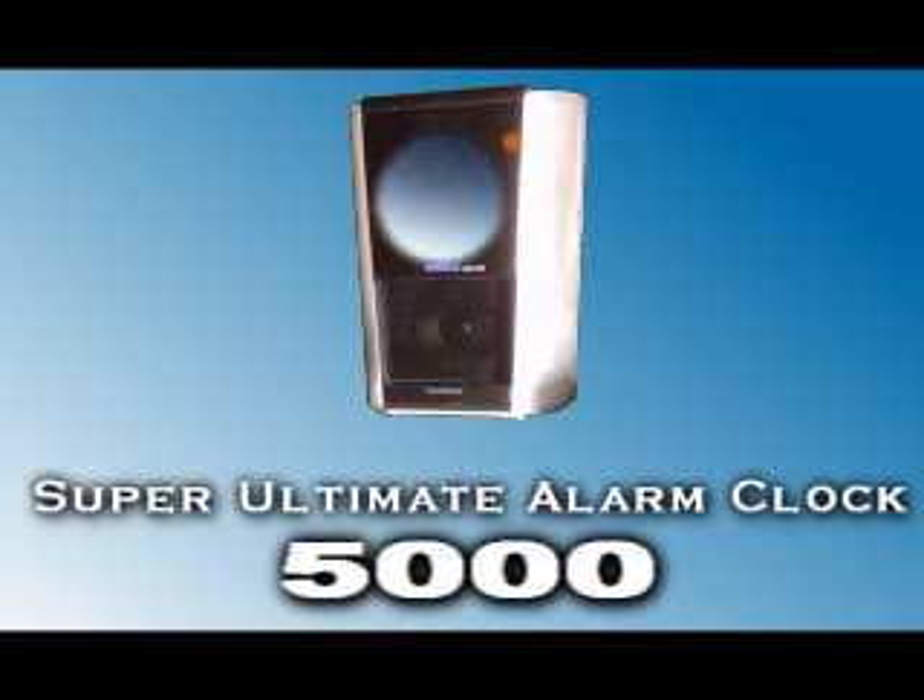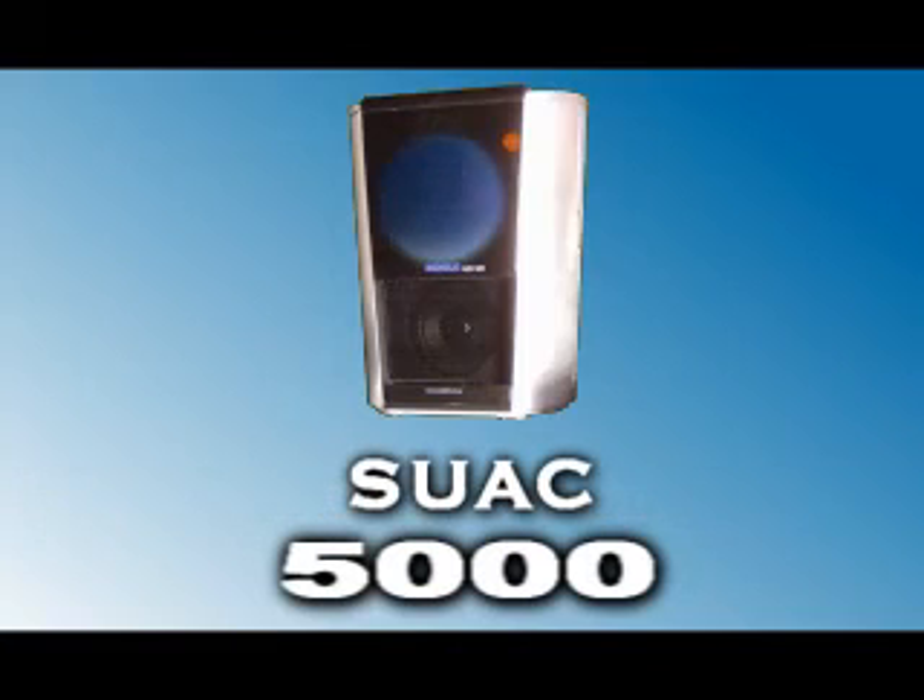The Super Ultimate Alarm Clock 5000 — you'll never be late again. We're not responsible for any injuries, deaths, mental illnesses, or bruises that this clock may produce. Buy at your own risk.